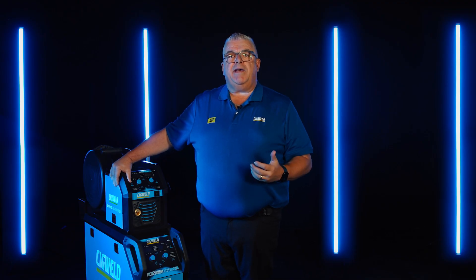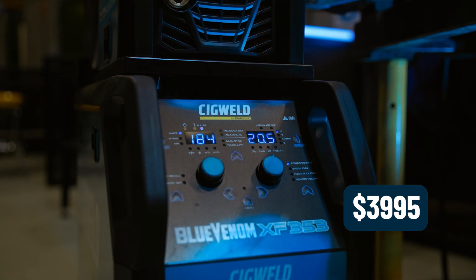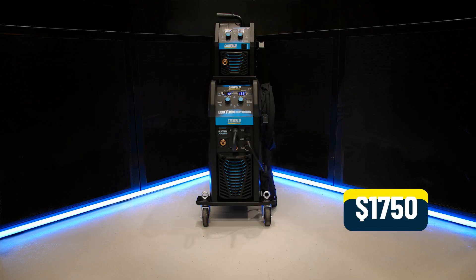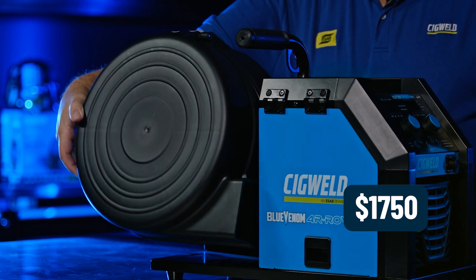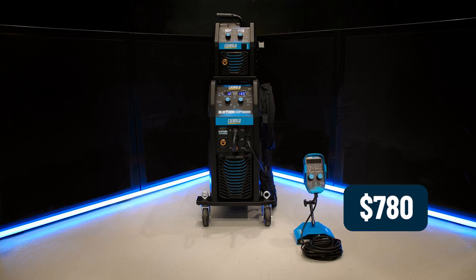Economically priced, the Blue Venom XF353 machine comes in at a recommended retail price of $3,995. The add-on 4R Rover wire feeder has a recommended retail price of $1,750. The Pulse Mate pendant comes in at